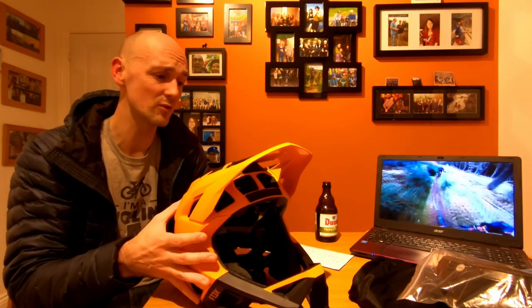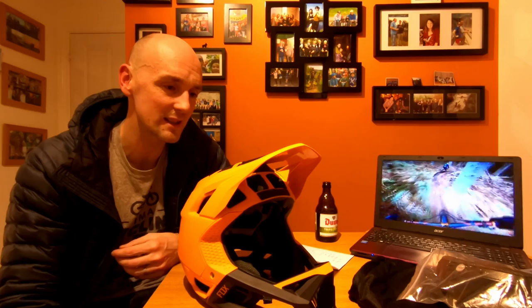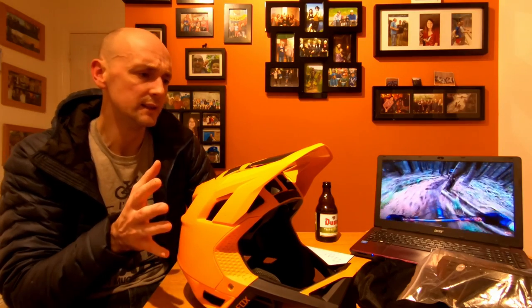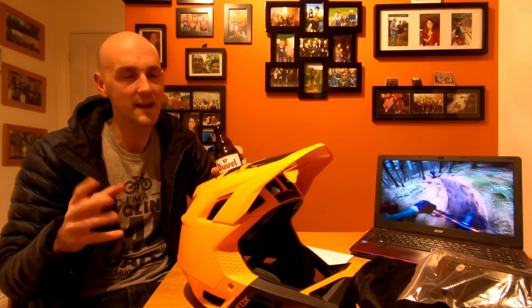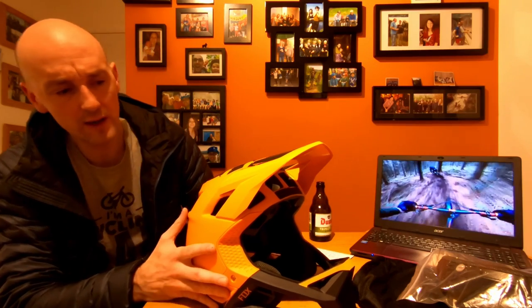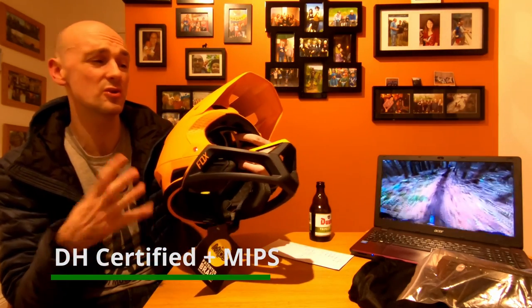One thing I would say is make sure when you buy any helmet — whether it's a Pro frame or something else — go and get it tried on. Everyone's head is different and they produce these at mass scale, so don't buy something that doesn't fit right, because that's really important in terms of protection. Now I'm going to move on to the bits of the helmet I think are the real selling points, and also the bits I find a little bit annoying or would change.